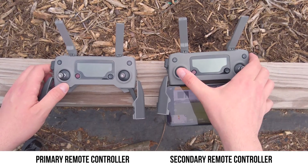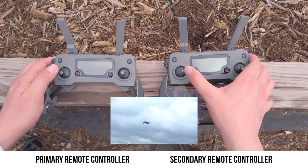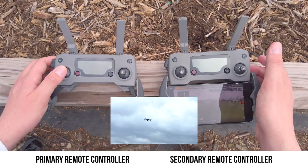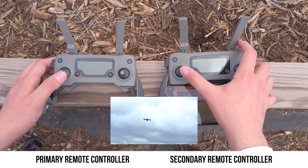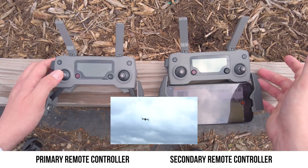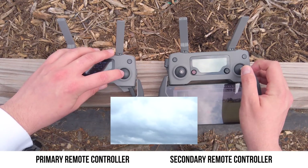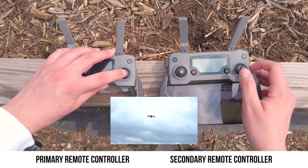If we input some movements with the secondary remote — like spinning to the right — we can override that with the primary remote controller by spinning directly to the left. Once there's an input on the primary remote controller it totally overrides whatever the secondary is doing. Any movement put into the secondary remote controller can be overridden immediately by the primary — whether flying upwards, downwards, left, or right — the drone will always follow whatever commands the primary remote controller is sending.